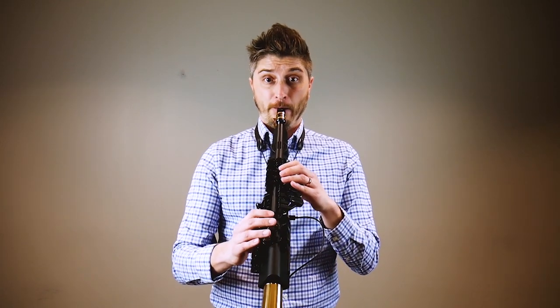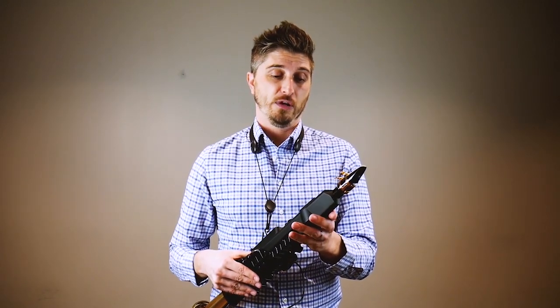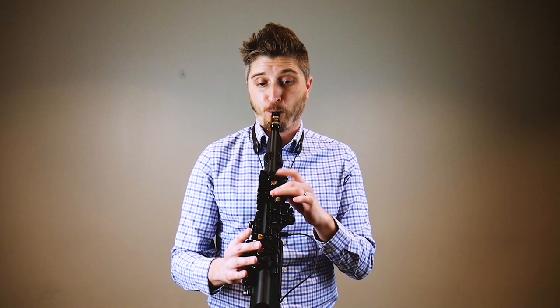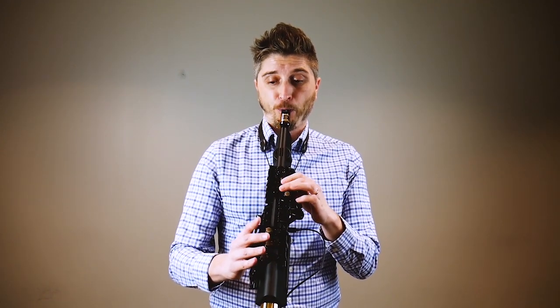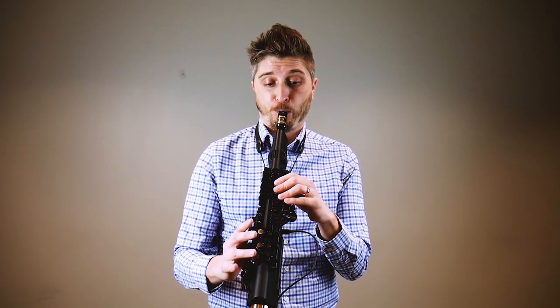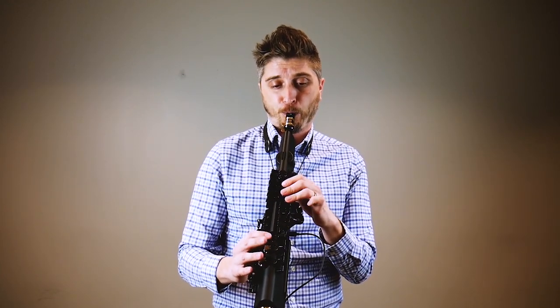If you want a soprano sound, we'll move into that. We won't do all the sopranos — let's do some tenor. There's also a baritone section, and I didn't notice this before, but it is actually switching between Bb and Eb. I did not notice that when I was trying it earlier — that's kind of cool.